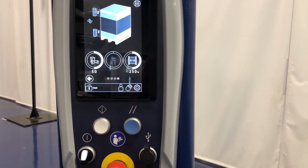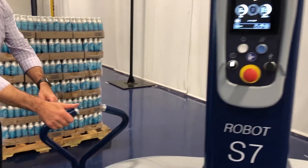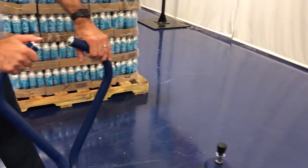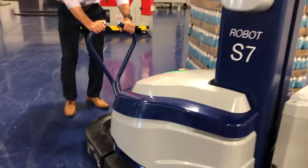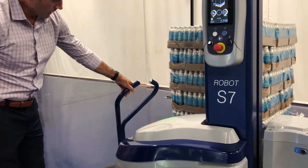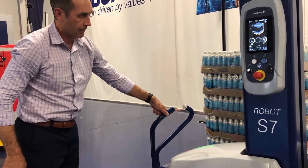This has now activated the machine so that we can move the robot to the pallet being wrapped. We have forward and reverse on the handles. Your handle will be up. As a safety feature, it will not start a cycle unless this handle is up.